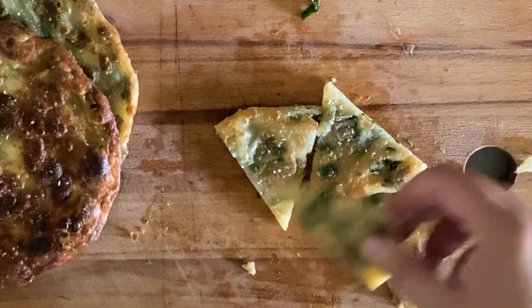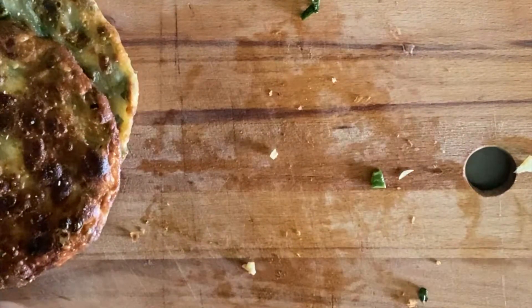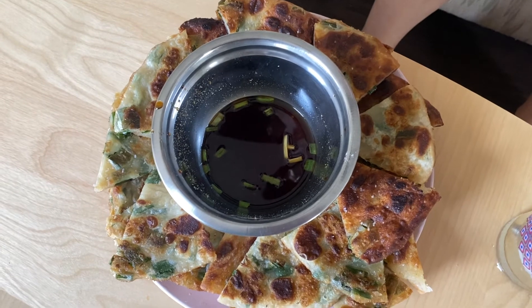You can cut those up into six slices each, arrange them all pretty on a plate, and then force your girlfriend to eat them and compliment your food.